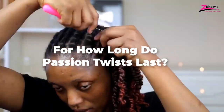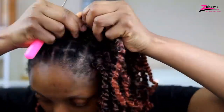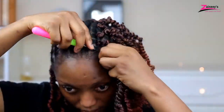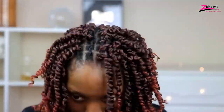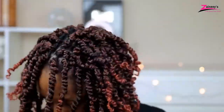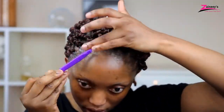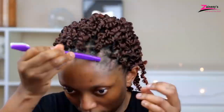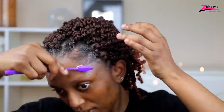For how long do Passion Twists last? Everything has a finite shelf life. Despite the fact that you've just washed your hair, it may last for two or three days. Passion Twists are believed to last up to two months, but care and use of hair care products in the correct amount can extend their life for a few additional weeks. The health of your natural hair should also be taken into consideration, so please don't leave Passion Twists in place for too long.